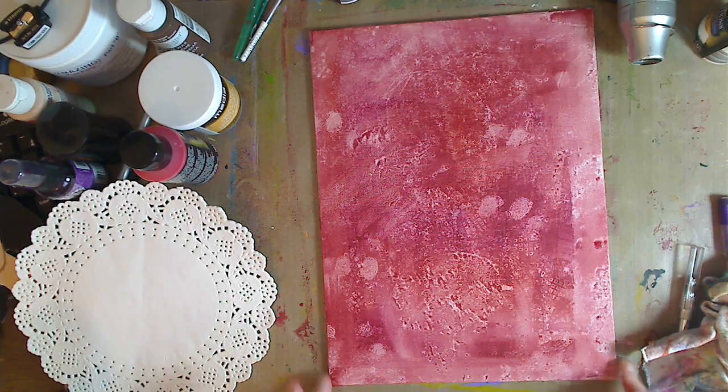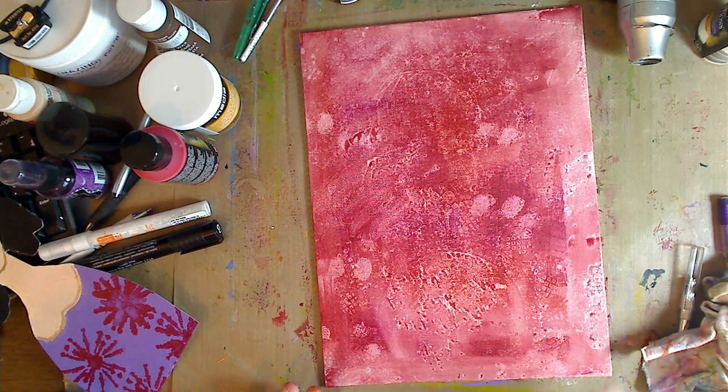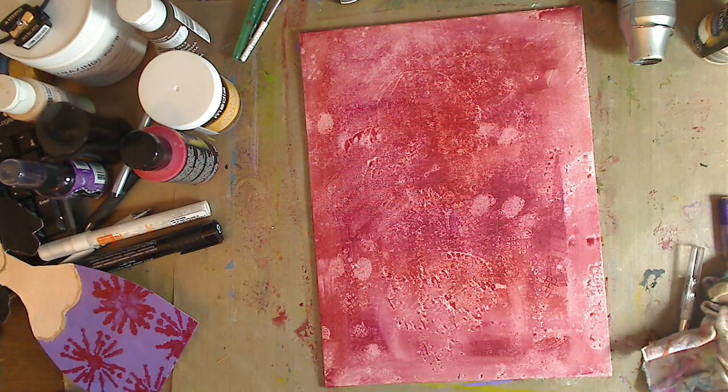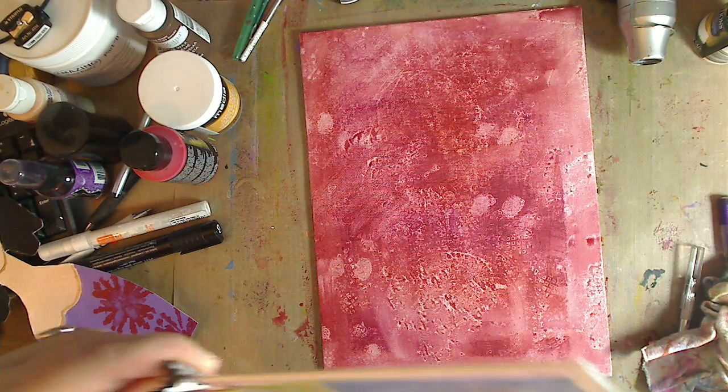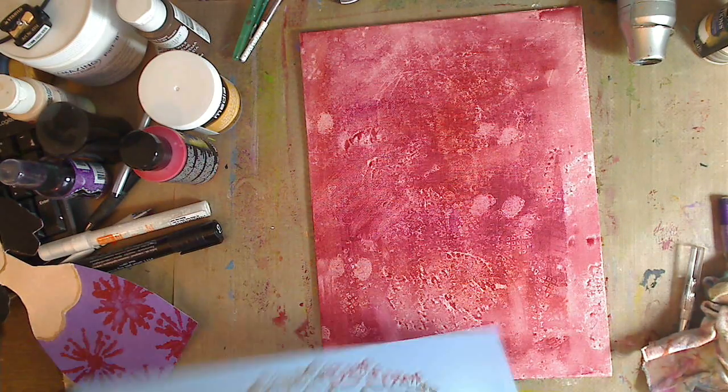Okay, so that is our background so far. I'm going to move these so they don't get ruined. And then I'm going to take a stencil from Americana Mixed Media. I'm going to show you guys — I have my stencils hung up and I'm still working on it. I'm getting my room more organized for myself and I hung up all my stencils. I'm going to do a little video on that. But this is a mixed media doily stencil, and look how cool this is.